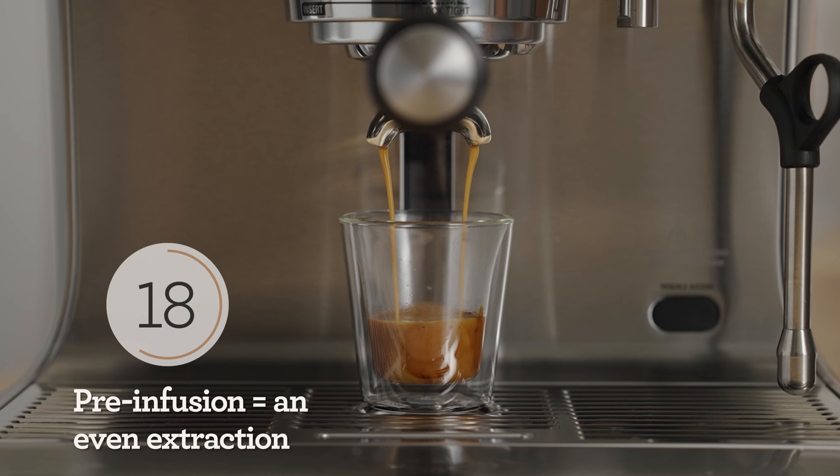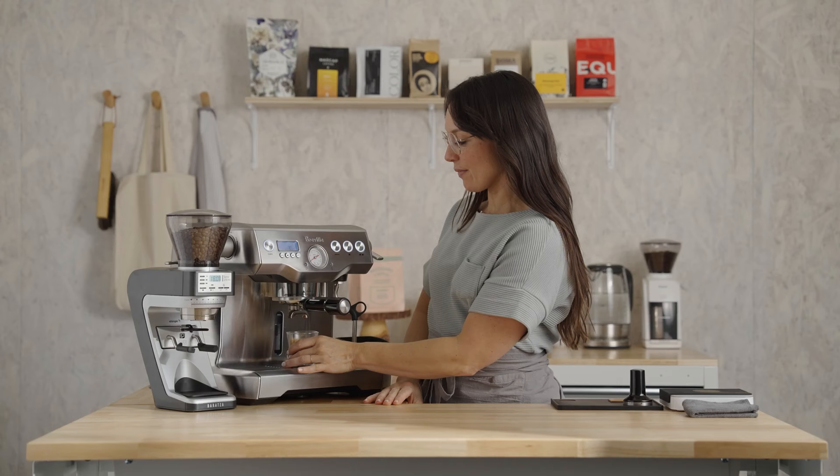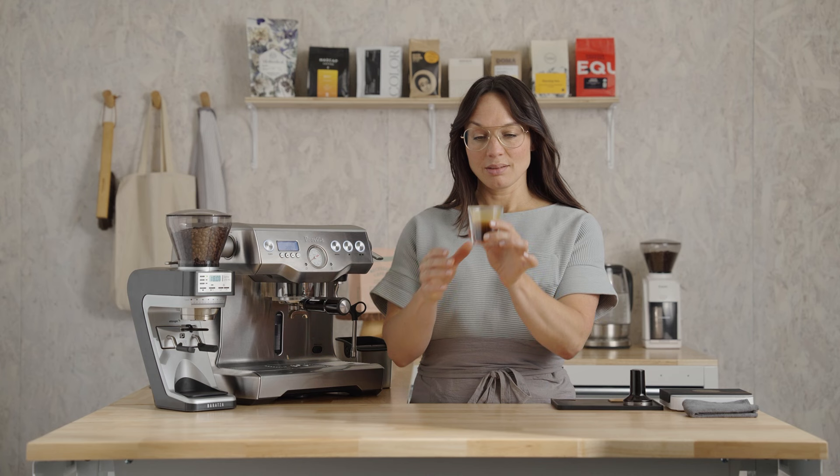Pre-infusion results in a slow saturation of the bed, and a full extraction of sugars, acids, omegas, and lipids that make up a delicious espresso. There's the shot I was looking for — perfect. 30 seconds, just under two ounces.